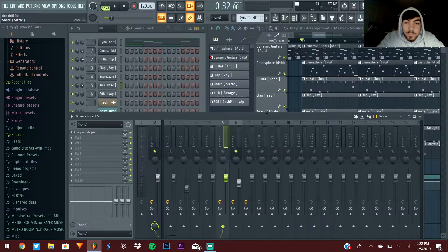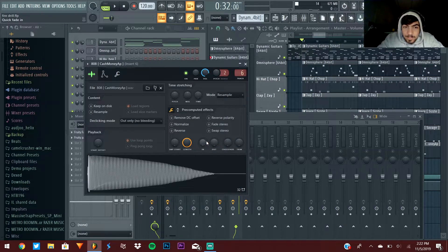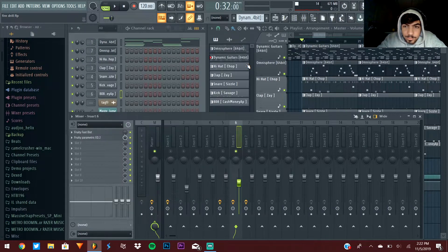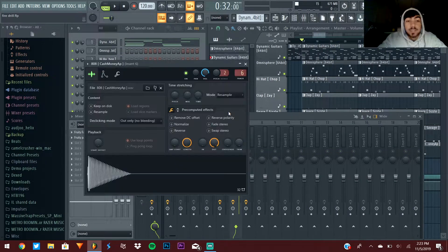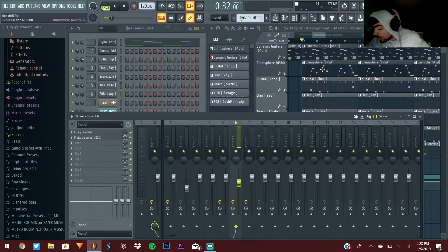Tip thirteen is a simple one about 808s. My 808 is pretty short because I took the Out knob and turned it all the way down so it doesn't just go on forever. The other thing you need to do is hit the wrench and enable Cut Self — so when the second 808 hits, the first one gets cut off.